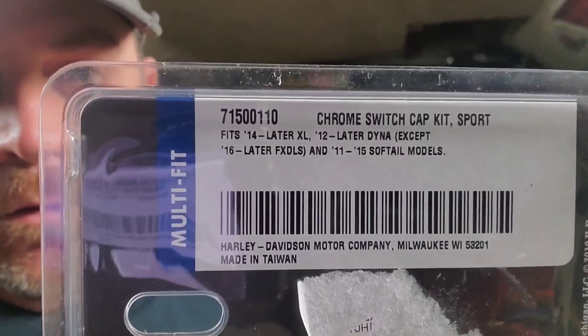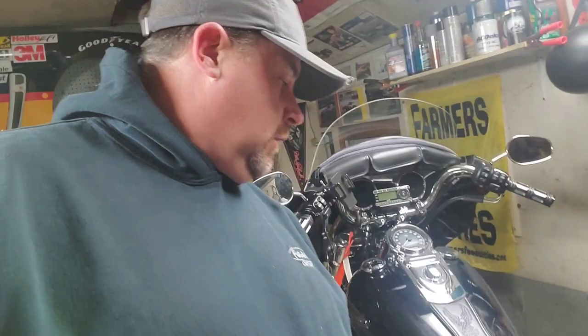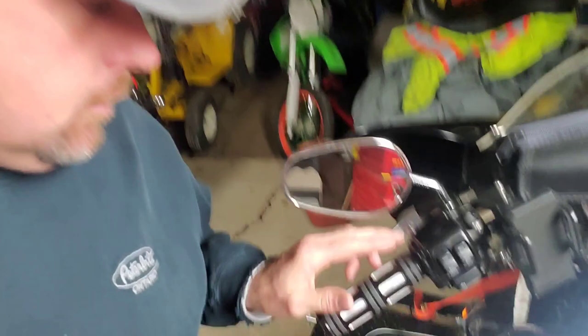The kit I had bought prior was actually for up to an '11 Dyna, which doesn't have some of the top rocker switches for the trip meter and the hazards, and it was going to be a pain and not work properly. So we're going to get into it in a minute.